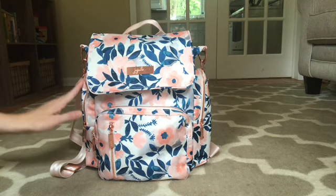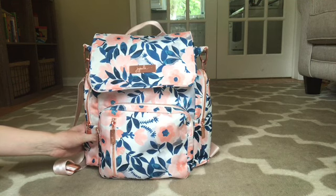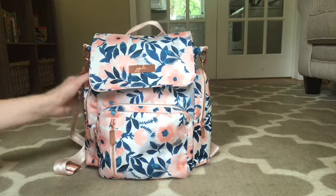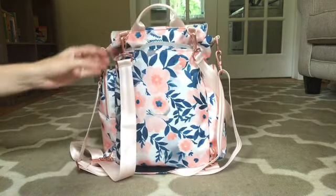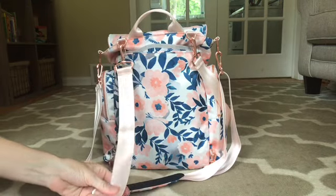Now, right off the bat, would I use this bag for a full day out at, for example, an amusement park or something like that? The answer is no. My go-to would be the Be Right Back. And the main reason for that — I'm just going to get into what I didn't like about this bag — are these straps.